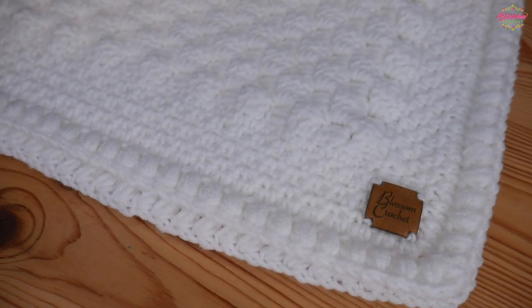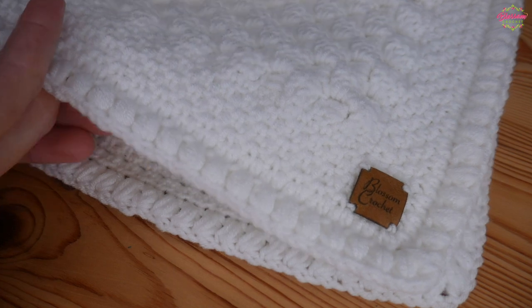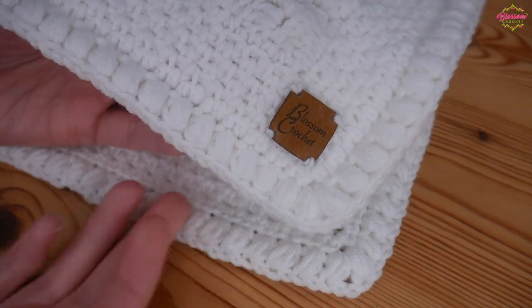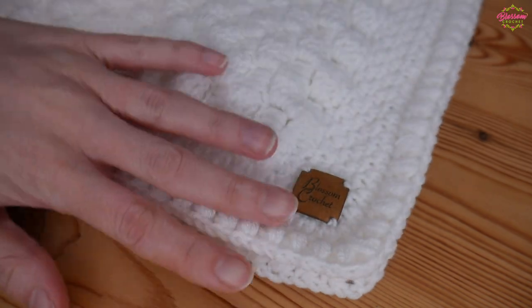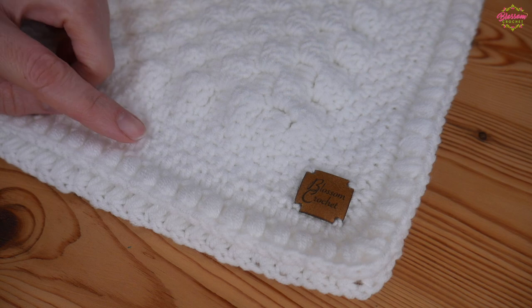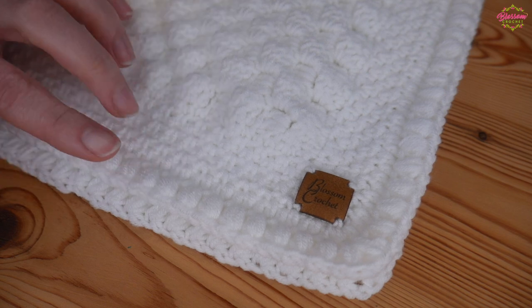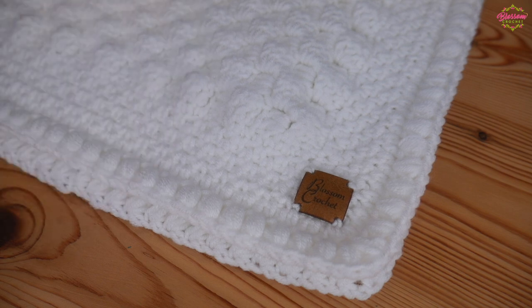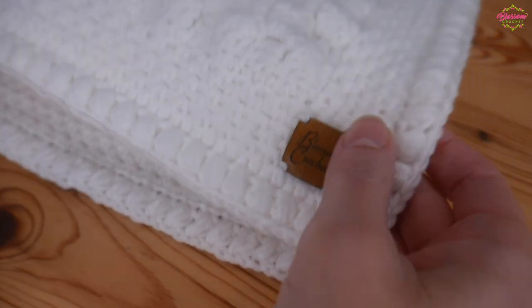Hi there everybody and welcome back to the Blossom Crochet channel. In this video I'm going to be showing you how to add on this really beautiful but simple border for your blanket project. If this is your first time visiting my channel, take a moment to subscribe and click the little bell icon so that you don't miss any of my future videos. You can find hundreds of tutorials on my channel so there is plenty to look through.